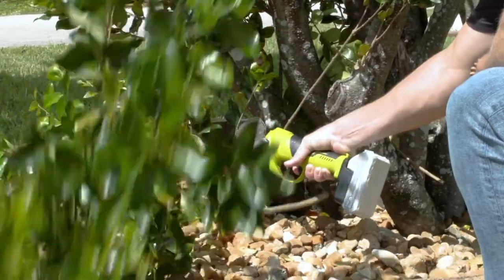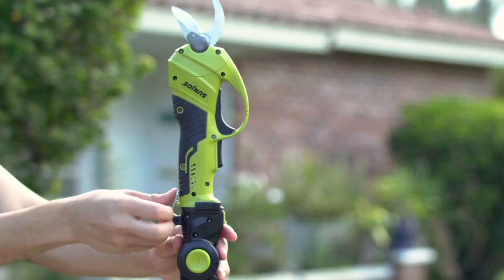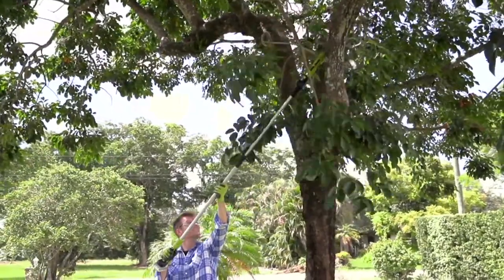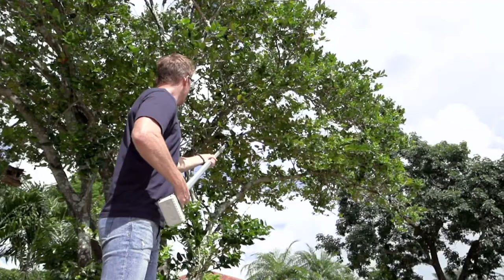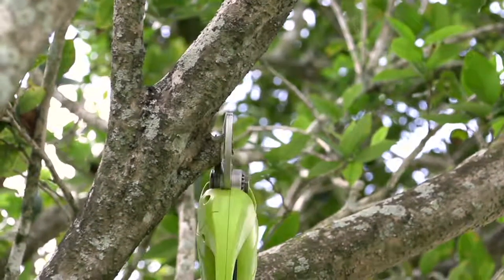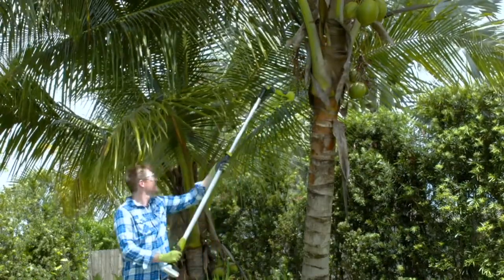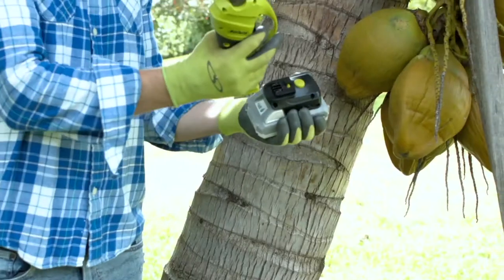This is the Cordless Handheld Long Reach Pruner and Lopper. Now's the time to pick this up — you will find yourself using this really all year round for a variety of reasons. Every single person can do this. If you don't prune, or you hire someone or get your son to come help, no — you can really do this. You don't need a lot of upper body strength, you don't even need a lot of hand strength, and you don't have to climb a ladder anymore. So it's so much safer.